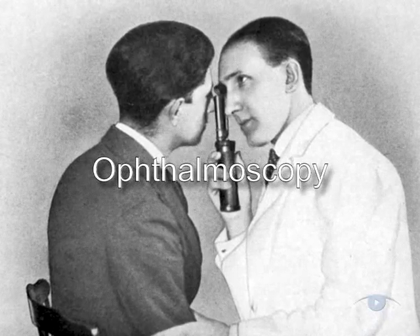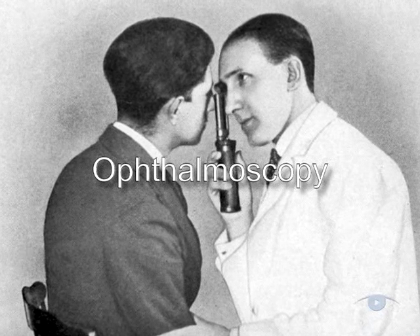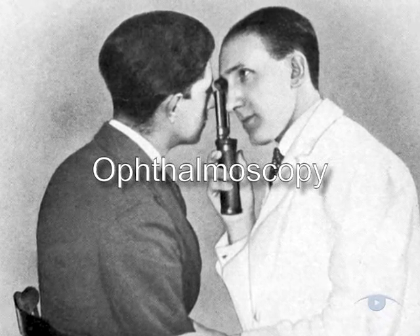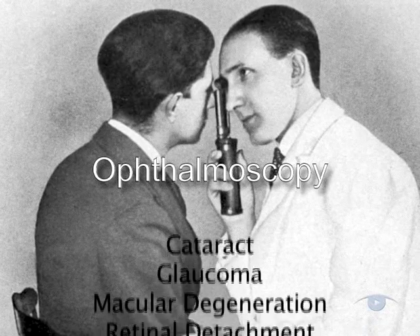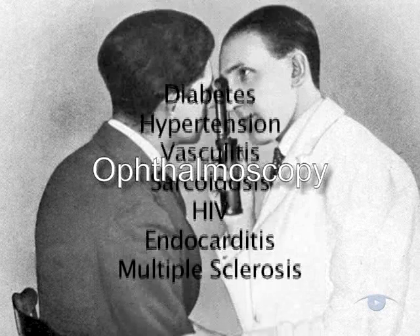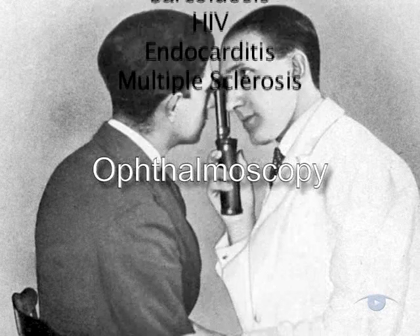Ophthalmoscopy is the examination through the pupil of the internal surface of the back of the eye, and it was introduced over 150 years ago. It remains an important skill because it will help you to diagnose not only intrinsic eye pathology but also systemic diseases through their ocular manifestations.